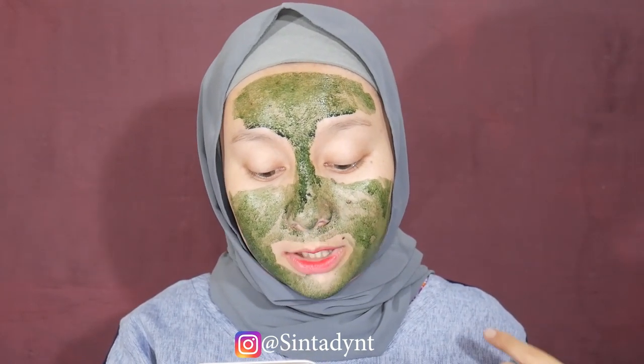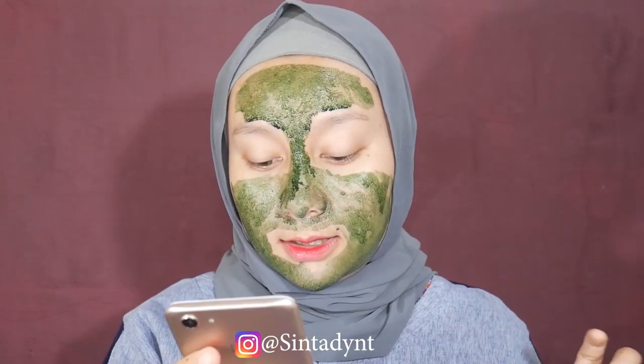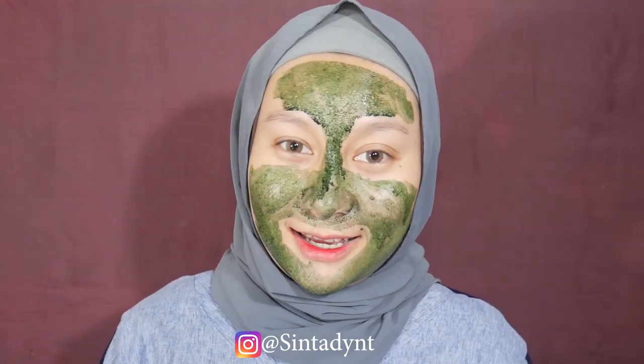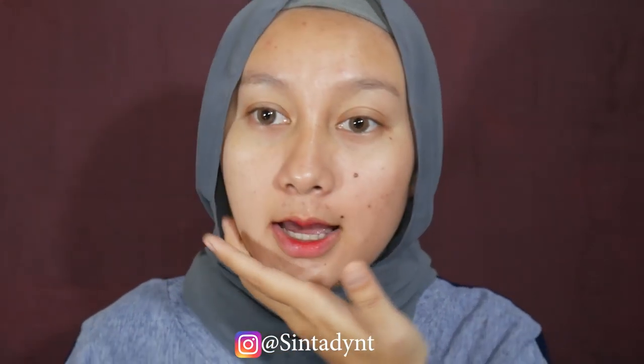Kalau mau pesan atau order, ntar aku taruh link instagramnya di description box, atau bisa melalui shoppingnya juga di Amalina1496. Nama instagramnya itu Hasanah underscore glow. Kalau udah kayak gini, aku tinggal tunggu kering, setelah itu aku bilas pakai air biasa. Jadi ini udah aku bilas dan wajah aku super duper lembut dan glowing, cerah dari yang tadi. Nah langsung kita lanjut ke makeup - yang pertama aku mau semprot dulu muka aku pakai rose water, dari mana aja bisa, supaya lebih menyegarkan kulit.